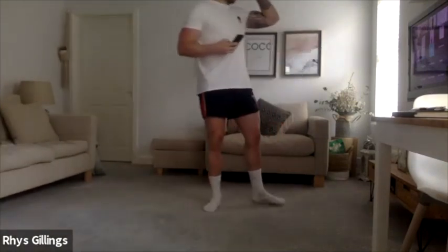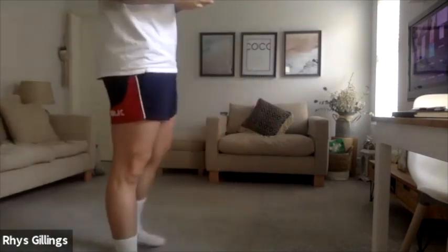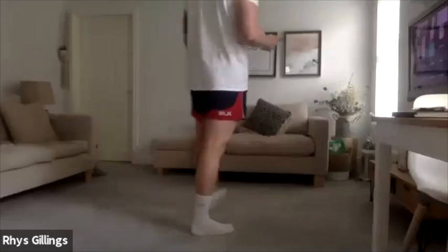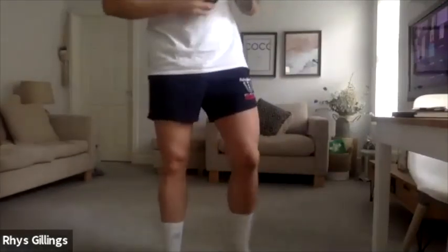Good work, really good work today, well done. Take it easy, grab yourselves a drink. Well done fellas, good, great work again. Good stuff, excellent work.